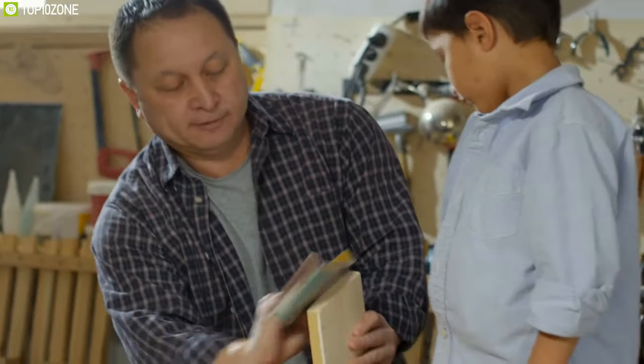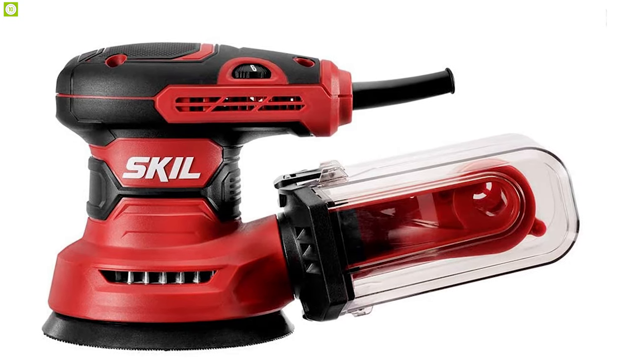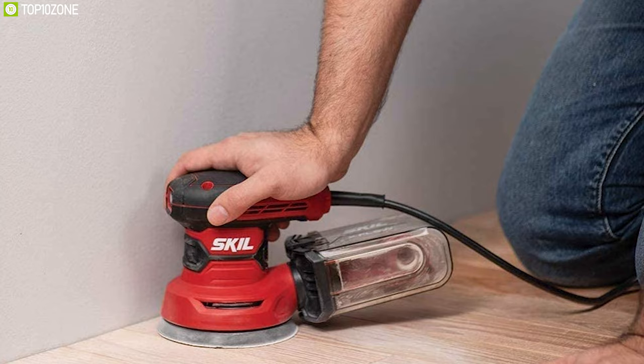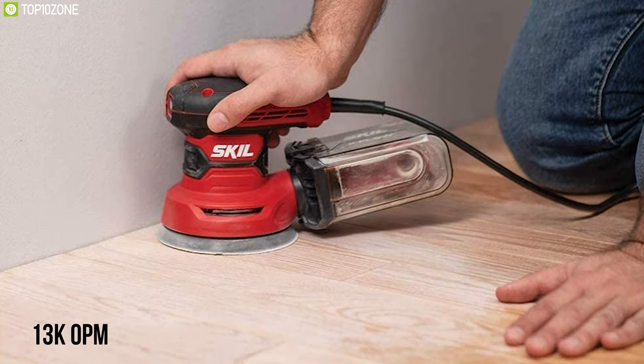For a perfectly clean finish on your wood surface, you need the Skil 5-inch random orbital sander, which lets you do your sanding work more accurately. It offers a powerful 2.8-amp motor with variable speed control of up to 13,000 orbits per minute, delivering smooth performance over a variety of sanding applications.